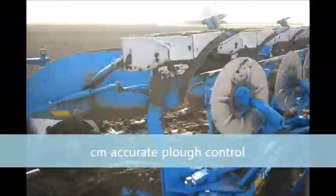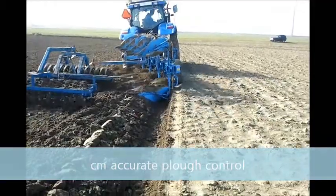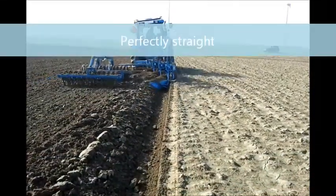Uniplow is made universal, allowing you to connect it to your current RTK equipment. It is easy to install and easy to operate.